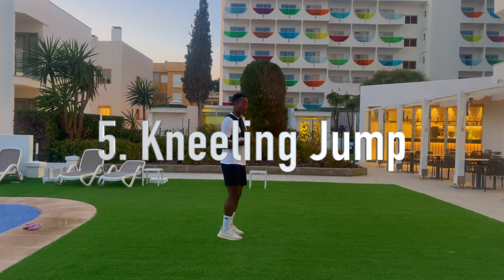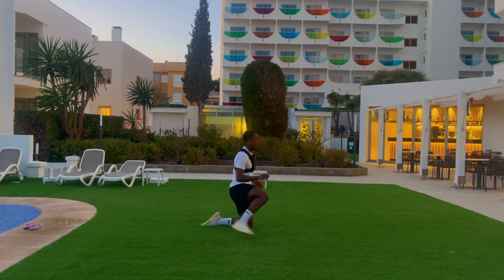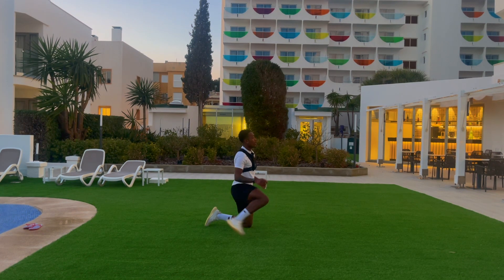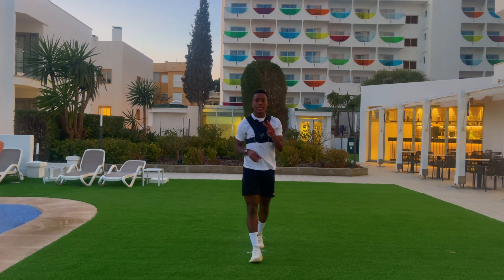The fifth exercise is also a kneeling jump — explode up and stay on your feet. Aim to do five reps, three sets.